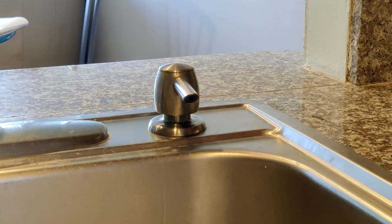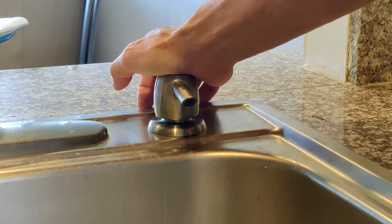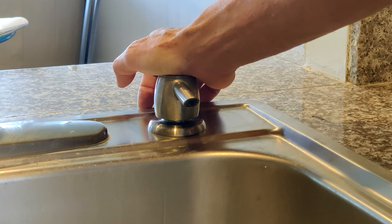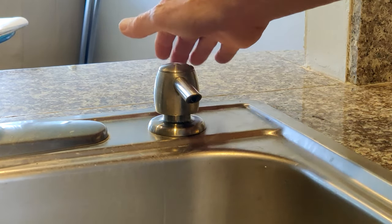I want to demonstrate how to clean a Delta soap dispenser plunger that came with my sink faucet. I use it quite a bit, and what happens is after some time — a couple of years — I would press it and the soap would come out, and then it would kind of stick there, and maybe after five or ten seconds it would pop back up.